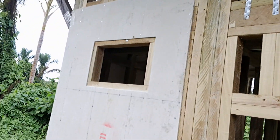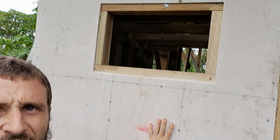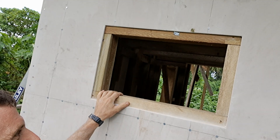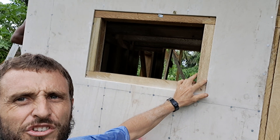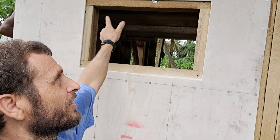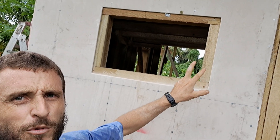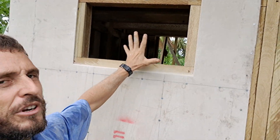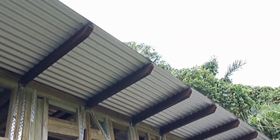What we've done for these bathroom windows is frame that opening, set the cement sheet back, and then we're going to tack some fly screen to it with a stapler, and also staple a security screen over that with solid fencing staples. Then that window is finished. You could also put a hood over it depending on the overhang situation.